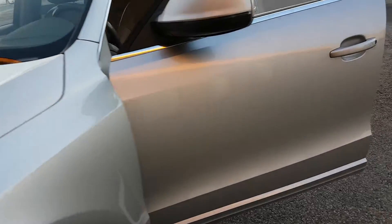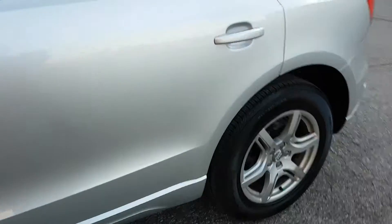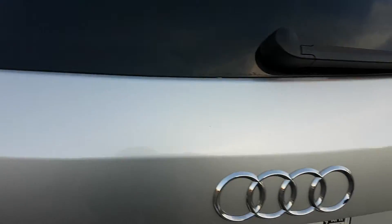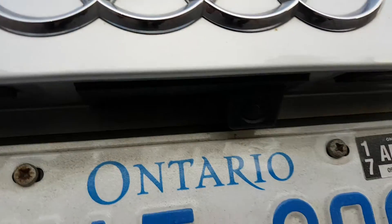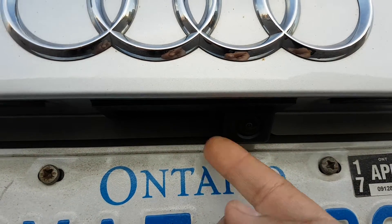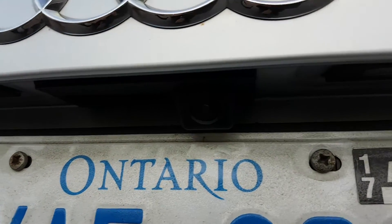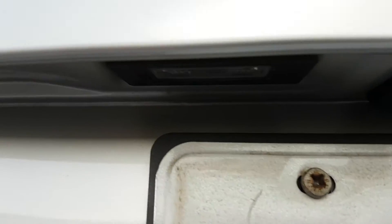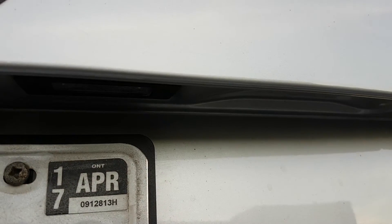Hi, this is Fred from 4x4shop.ca. Today we install navigation and backup camera for Audi Q5. We did the replacing trunk handle release with a built-in camera into it, same as the original Audi — so no drilling hole, no damage.